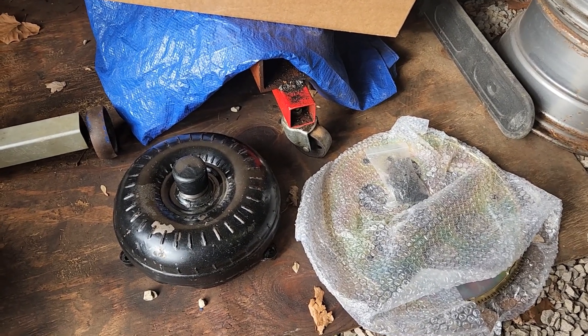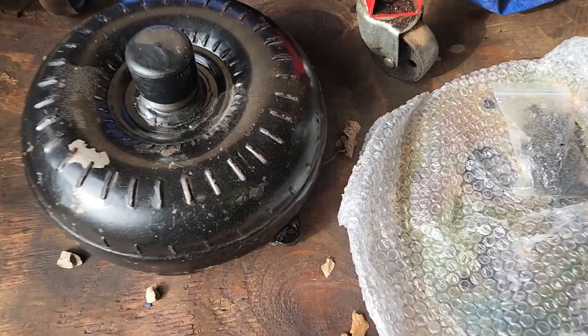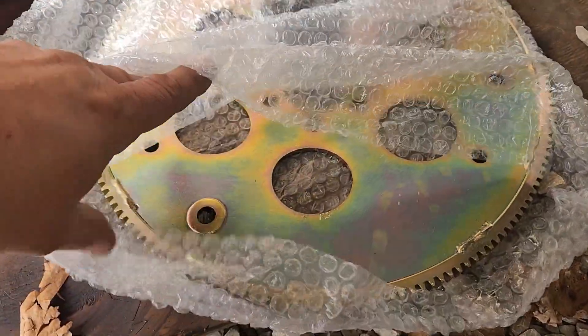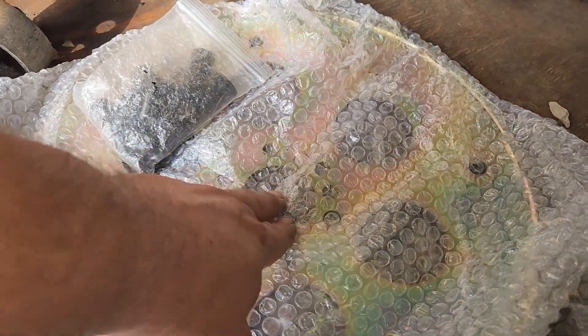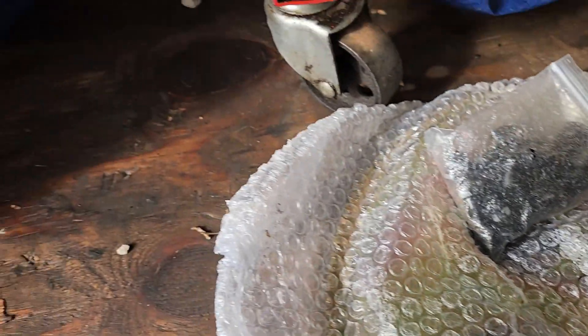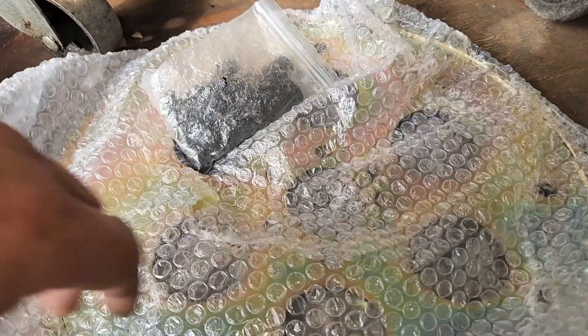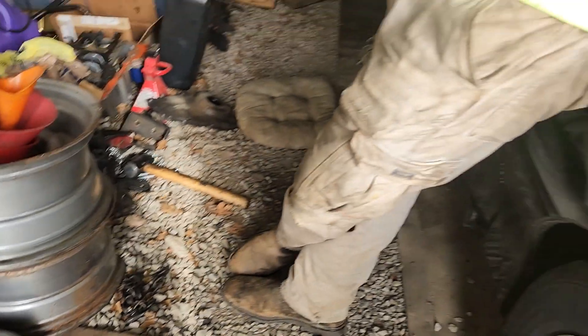Turbo 350, 700R4, and 97-and-earlier share the same bolt pattern. A lot of torque converters come with dual bolt patterns for turbo 400 or turbo 350, but this one does not — it's just made for a turbo 350. So we've got this concave flex plate that lines up with the turbo 350, because this is the 98-up 4L60E flex plate and the bolt pattern is different. There's a spacer that goes in here to line things up, because typically that part would go up in the back of the crank and it won't do that here due to how different it is.